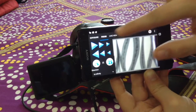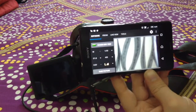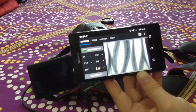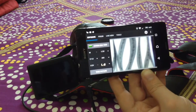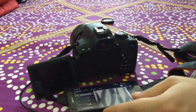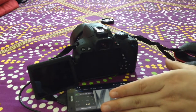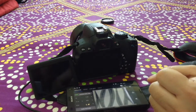Depending on your requirements, the type of shooting you want to do, and which app you are most comfortable with, you can go with the one that best suits you. I hope you enjoyed this short tutorial. If you have any comments or thoughts, you can leave them in the comments below. Thank you.